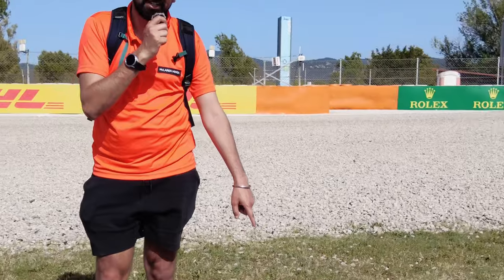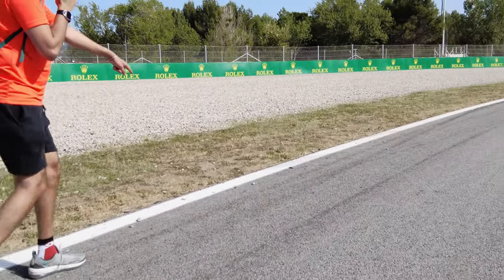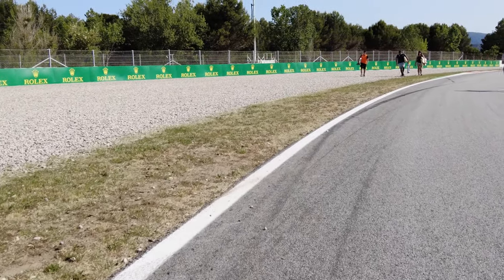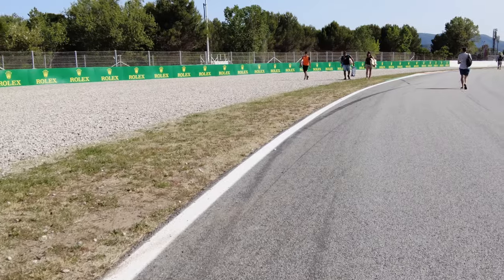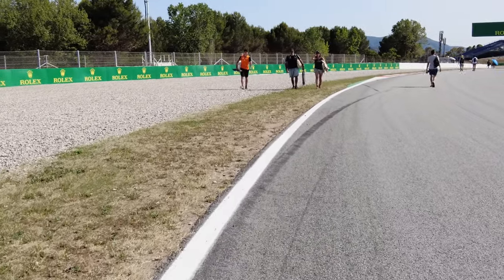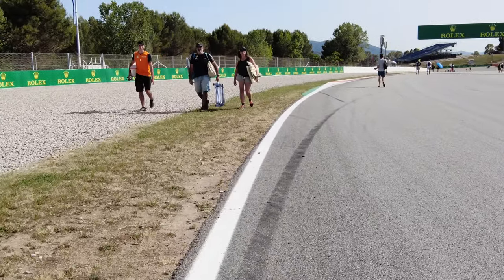We're here at the exit of turn 4, and if you've driven this track in any sim you'll know the feeling when you've got a horrendous understeer. I want to show you something really interesting - if you have a look at the tire marks down here, you might need to pan down a little bit, but have a look at the tire marks and how much rubber is being laid down here when people are really understeering.